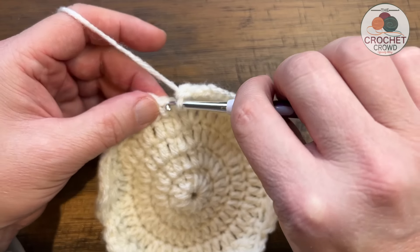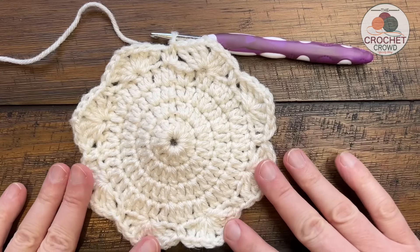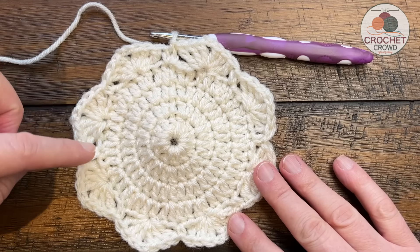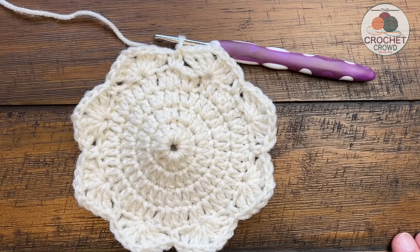When you come back around, just slip stitch to the beginning single crochet. Count and make sure you have only eight points: 1, 2, 3, 4, 5, 6, 7, 8. Now we're ready to move on to round number six for both versions.